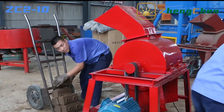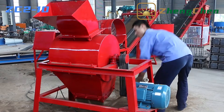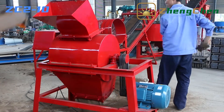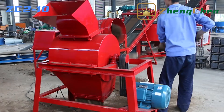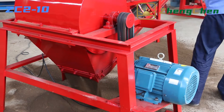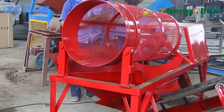The soil crusher can crush the soil into small particles. The soil screen sieves the small particles further to get fine and smooth soil. The soil crusher and soil screen are not indispensable for production, but they can enhance production efficiency largely.